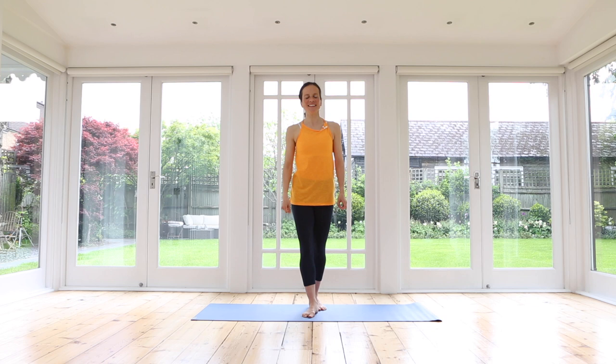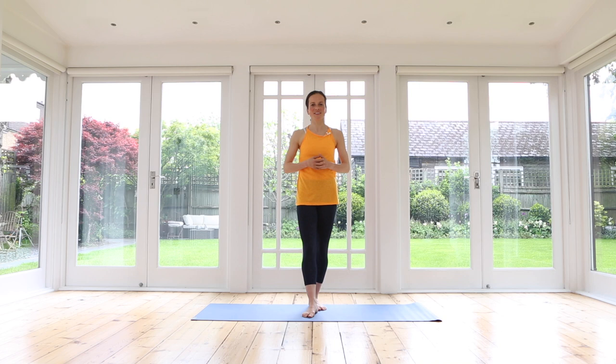Good morning, welcome to my channel. My name is Katja. Today we're just going to have a few minutes to get our bodies moving. When you wake up, just get on that mat and start your day by moving your body, setting up your mind, and just be ready for your day. Grab your mat and we will start.